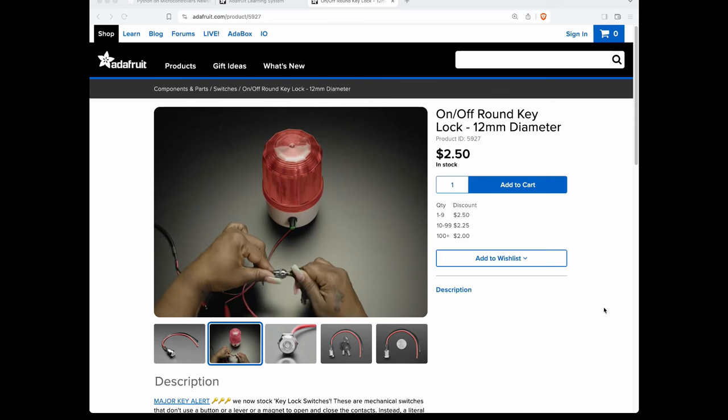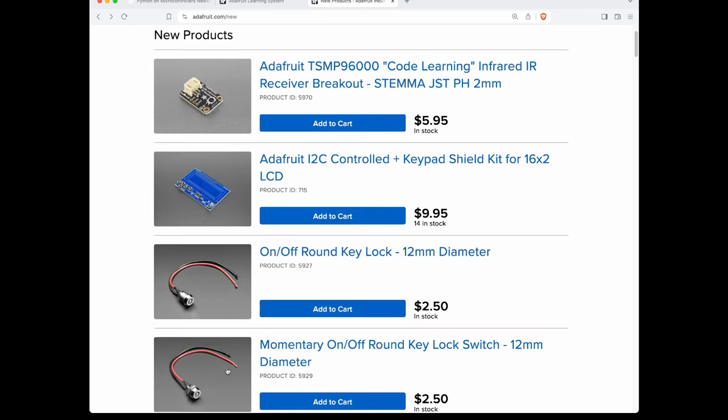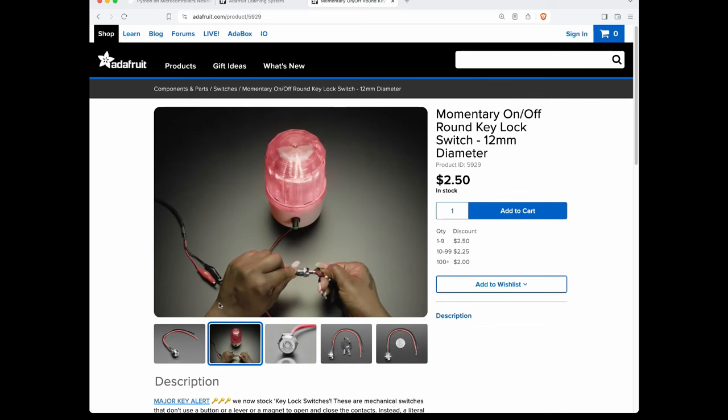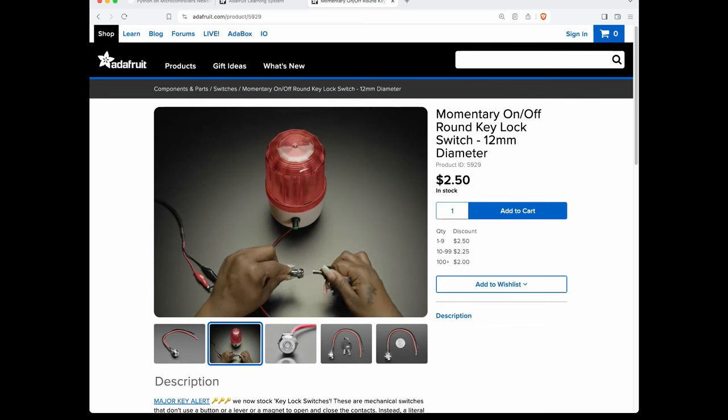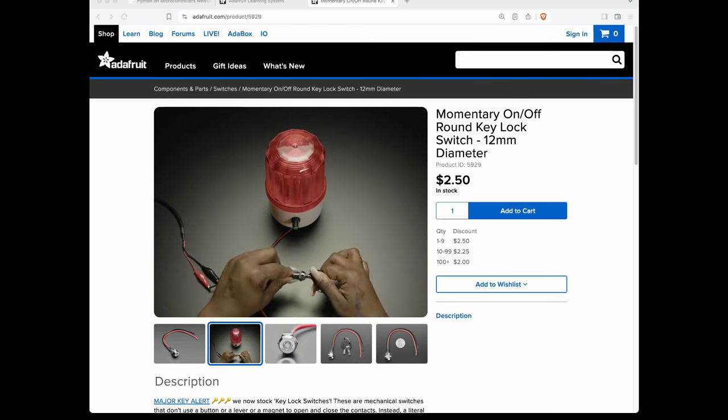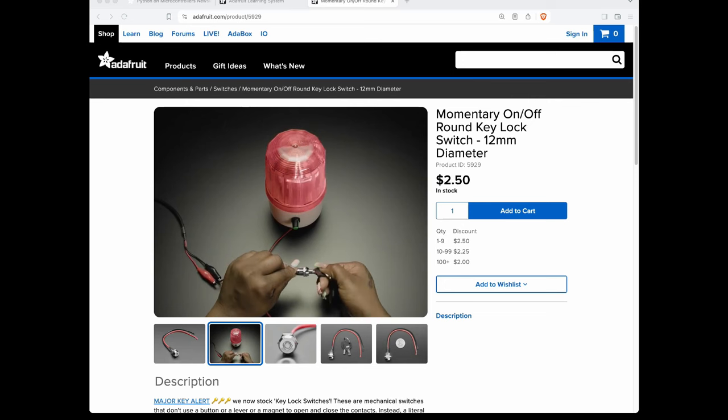So you turn the key, the contacts join, and then you can remove the key — that's the on/off version. On the momentary one, when she turns the key, you can't remove the key while it's on. So to take the key back you have to return it to the off position — it can't be left on. It's like a car: you won't want to leave your key in, so to turn it off you have to remove the key.